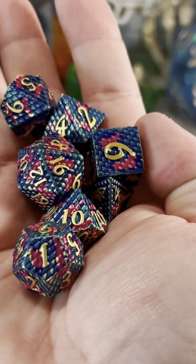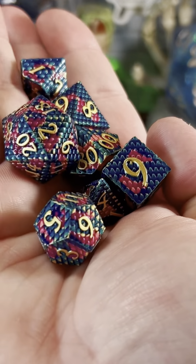Today, I'm going to be using these blue, pink, and gold dragon scale dice that were sent in by a viewer. Thanks.